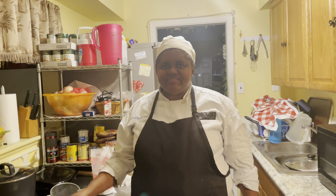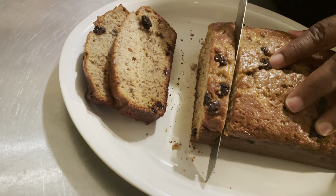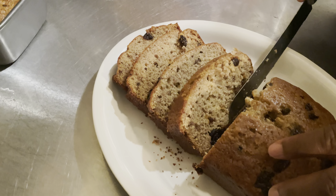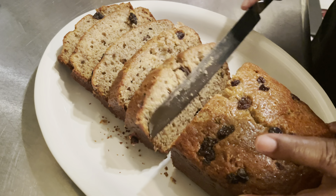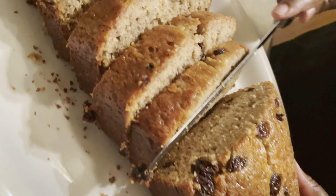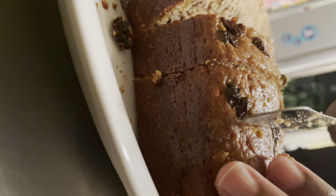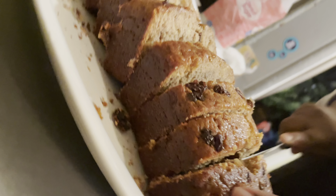My banana nut bread is finished and cooled, so I'm ready to cut. I already started slicing it — see how it looks, banana nut bread from scratch. You can see that the raisins are going through the banana nut bread. You can have this for breakfast or lunch.